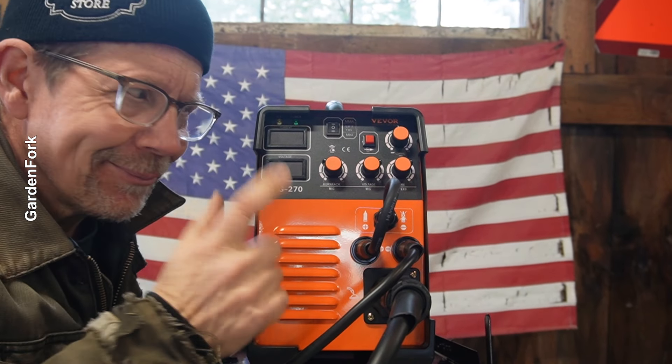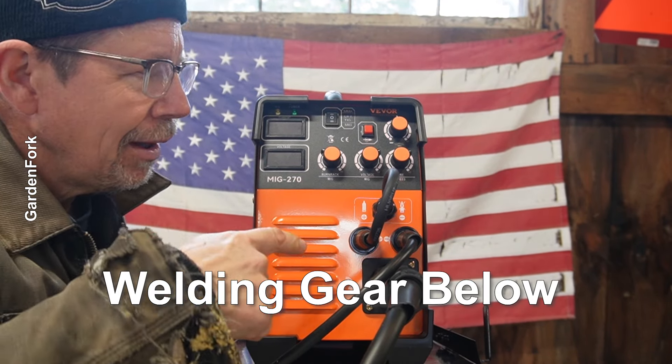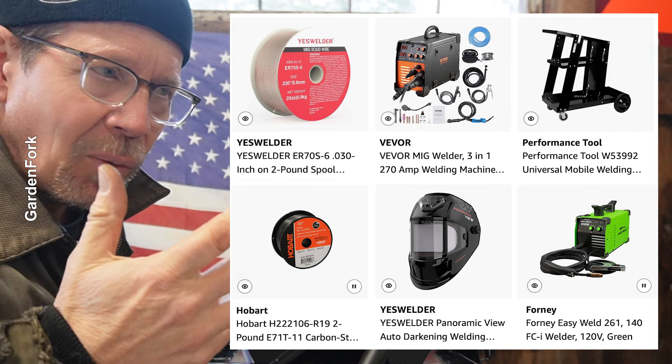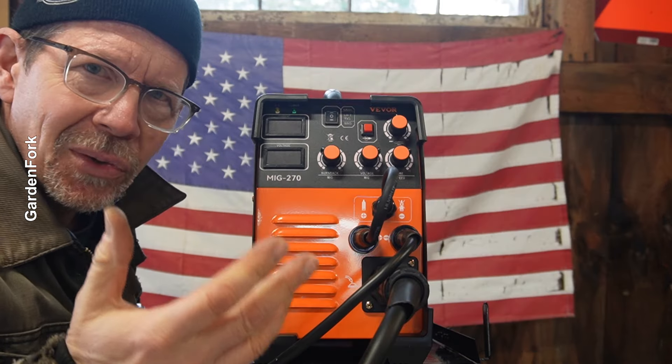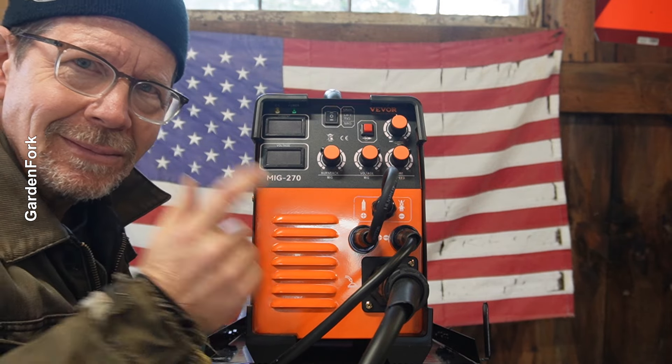New MIG welder. So far I'm really liking it. Information about this will be below, and I've got a whole shopping store page about welding gear like this and all the stuff I use to weld. I'm not an expert, but I'm learning.